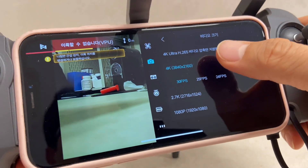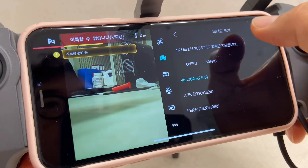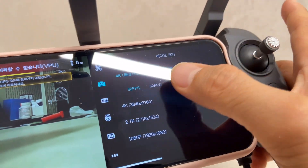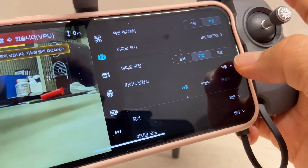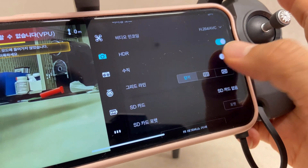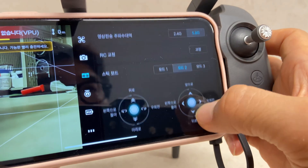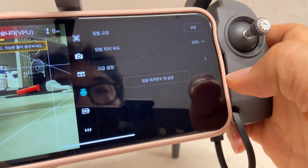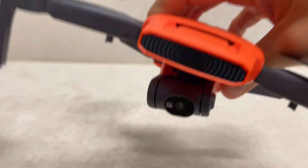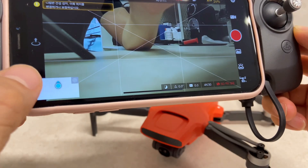4K 울트라 영상을 찍을 수 있고, 2.7K에서 60프레임도 선택하실 수 있는데, 저는 60프레임은 메모리 용량을 너무 차지해서 지양하고 있어요. 화이트 밸런스는 자동으로 놓고, 컬러도 일반, 미러링, 센터 인코딩도 할 수 있고, 그리드라인도 선택하실 수 있어요. 스틱 모드 설정도 가능하고, 짐벌 교정은 현재 정상으로 되어 있는데, 짐벌이 삐뚤어졌을 때 교정 버튼을 눌러주시면 됩니다. 모든 드론에 거의 이 기능이 있어요.